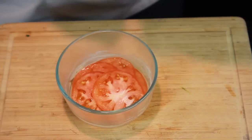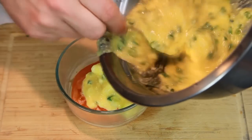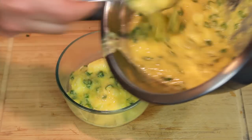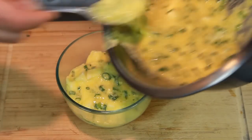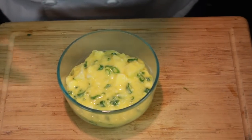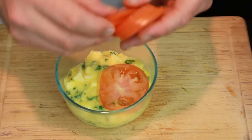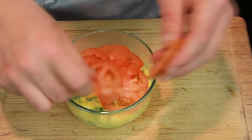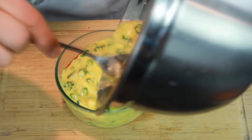We blend that all really nicely together. Put the tomatoes with the fire resistant bowl back here and put half of it on top of the tomatoes. Then we add another layer of tomatoes to our casserole and repeat the process with our egg mixture.